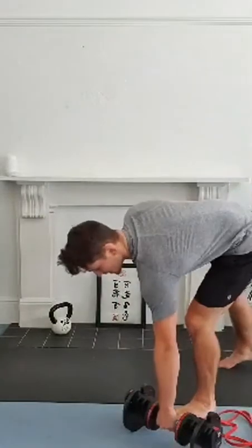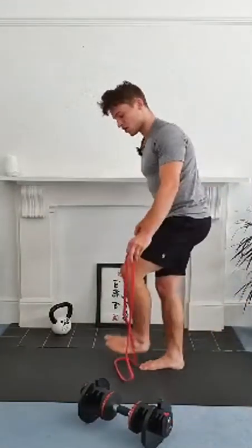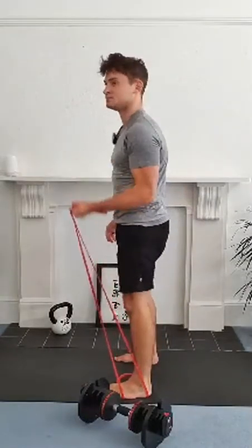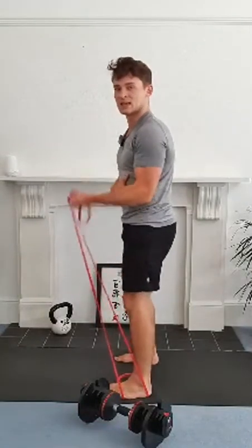So the next exercise is going to be a banded bicep curl. From here, you can either do the bicep curl with a band, or if you've got a dumbbell instead, that works too. You're going to be here, lifting this way, keep your elbow pinned and off we go.